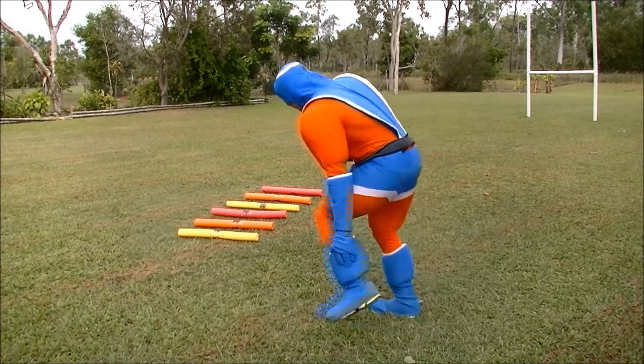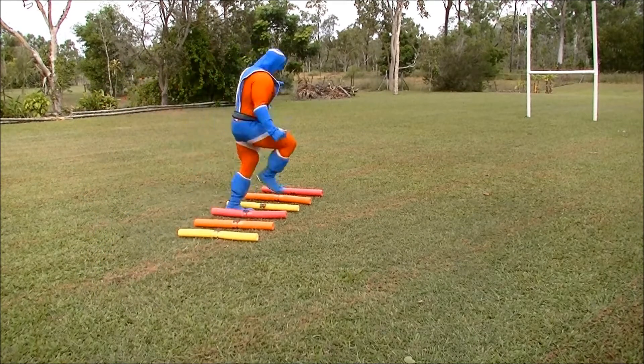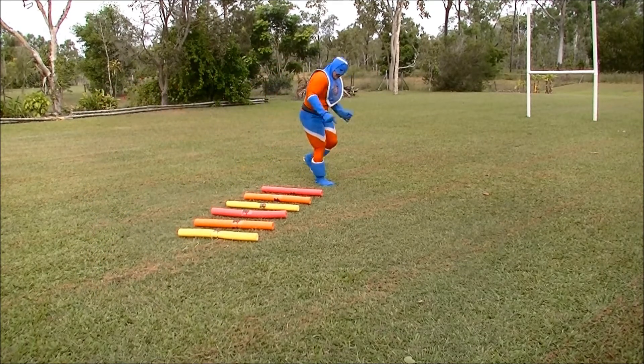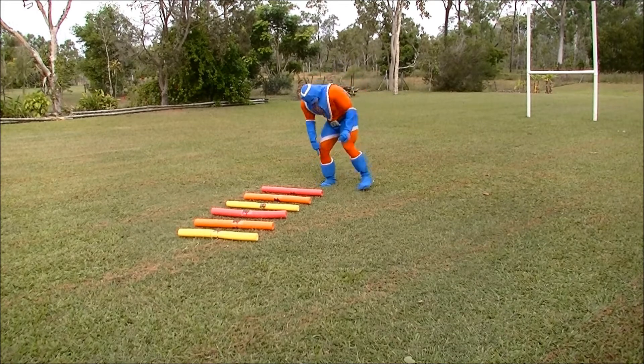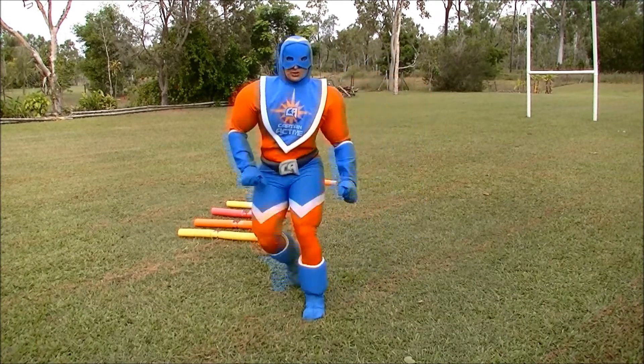Okay, I'll show you! Here we go — one, one, one, one, one, one! Okay, now this is where my foot landed. I'll move that one to there, and let's try again.